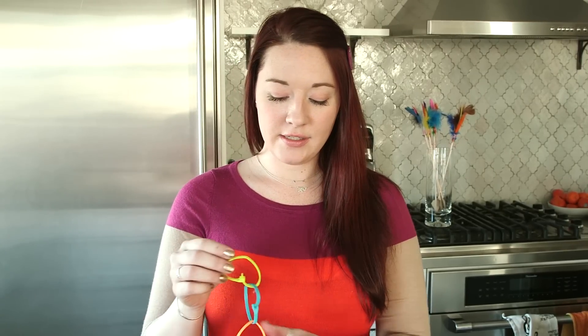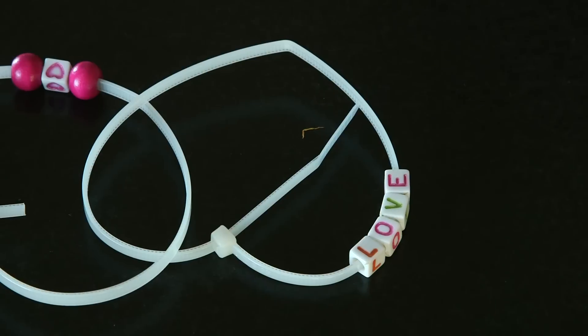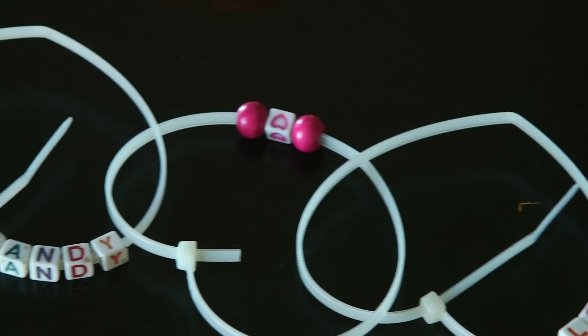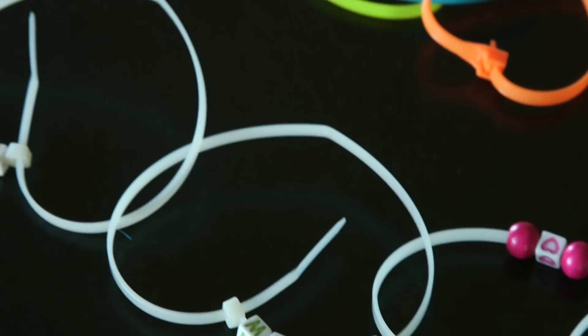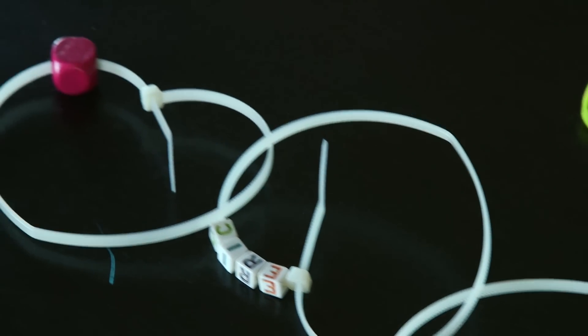I picked up the package and was trying to figure out what I could do, and I created this heart garland out of these zip ties. On this one you can see I added some beads and they spell out my name, and we've got a little heart here. You can add anything you'd like to these and it's so simple, so kid friendly, anybody can do this. This might be a good time to get dad in on the crafts.